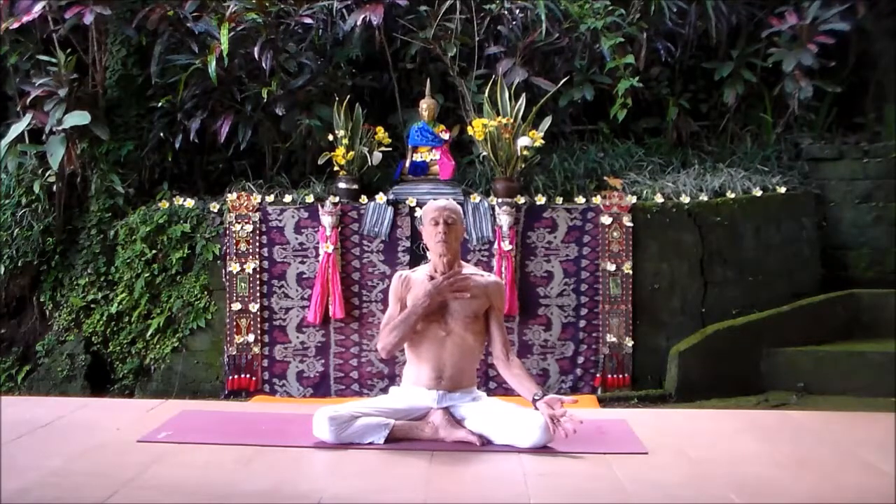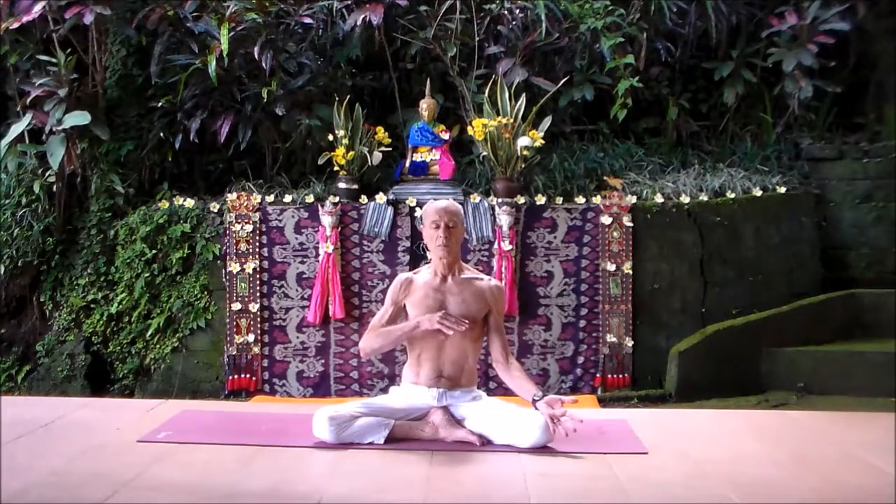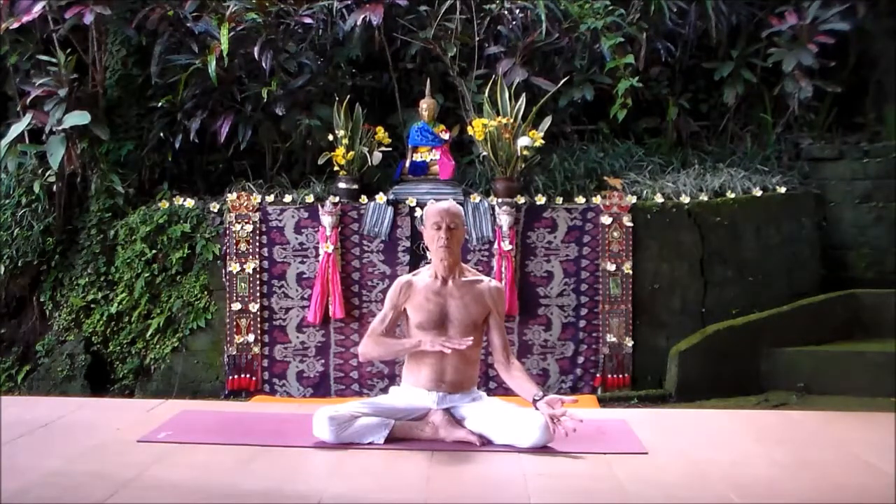On the inhale, the diaphragm comes down, the belly goes out at first, then the low ribs fill and the chest fills, the belly flattening as the last part of the inhale. On the exhale, you maintain the length of spine; you exhale from the bottom, your abdominal muscles active, your low rib muscles squeeze, the diaphragm goes up pushing the air out from the bottom to the top, maintaining length of spine.